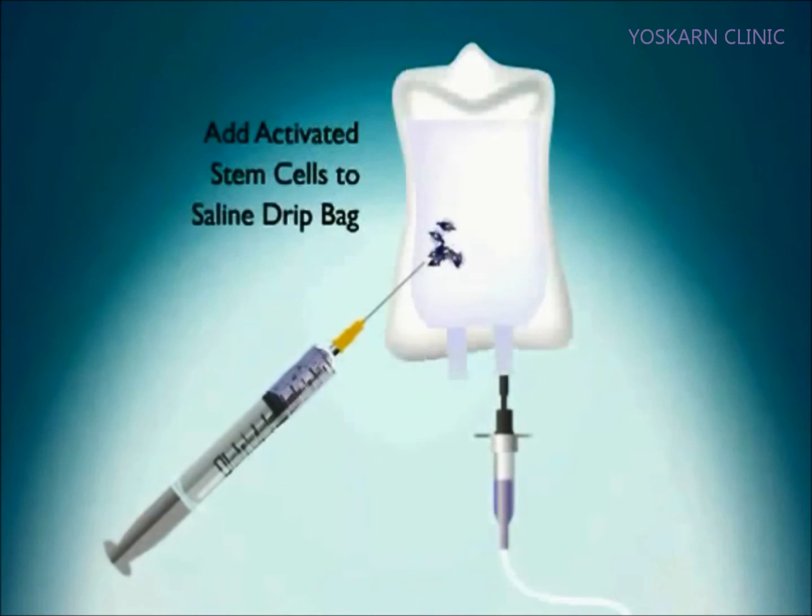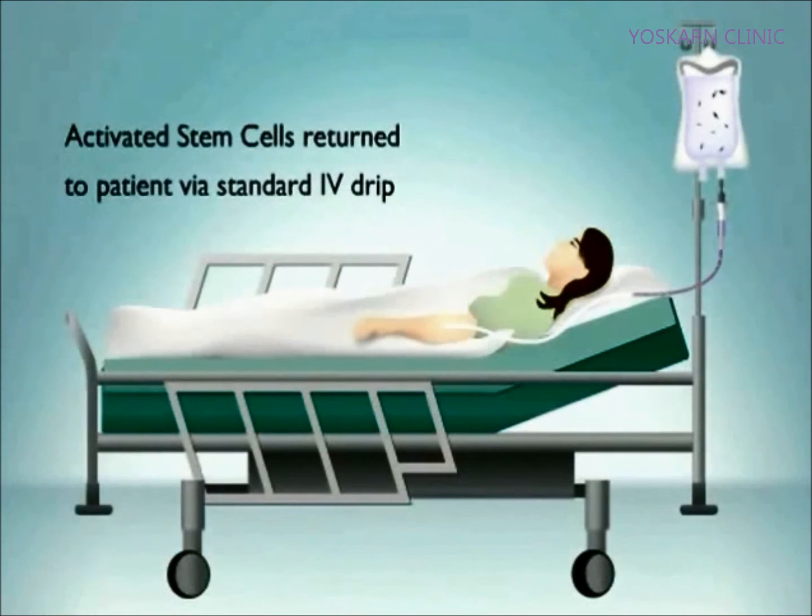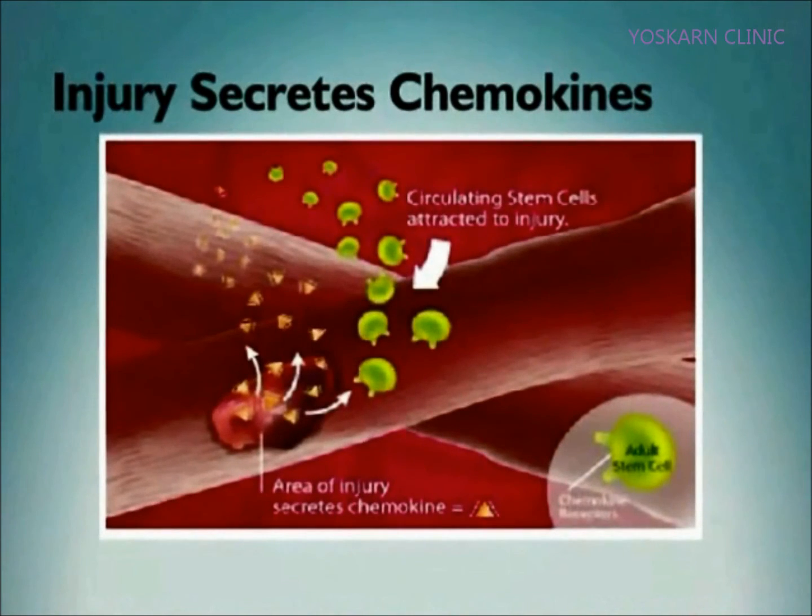Now they are added to normal saline, ready to go back into the patient. The patient's own activated stem cells are returned via an intravenous drip lasting one to two hours.